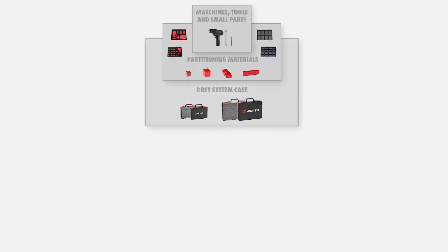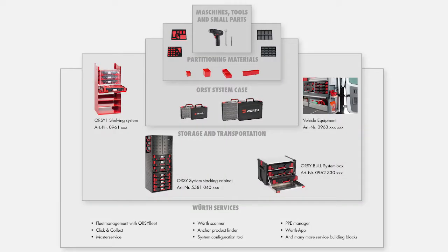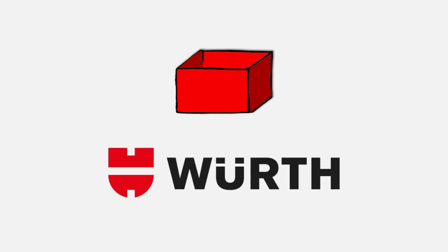System boxes, tool wagons, drawer systems and more are only the beginning of the Orsi system world. The standard measurement gives Würth the flexibility for even more products meeting customers' needs.